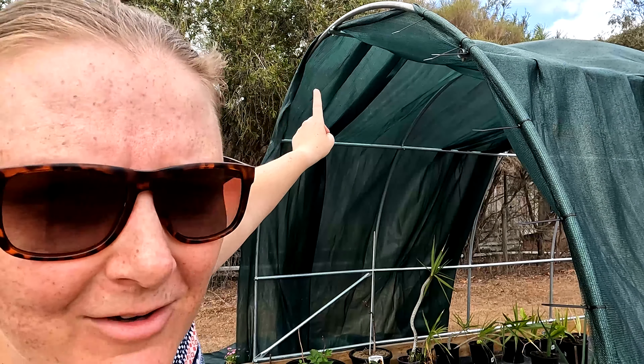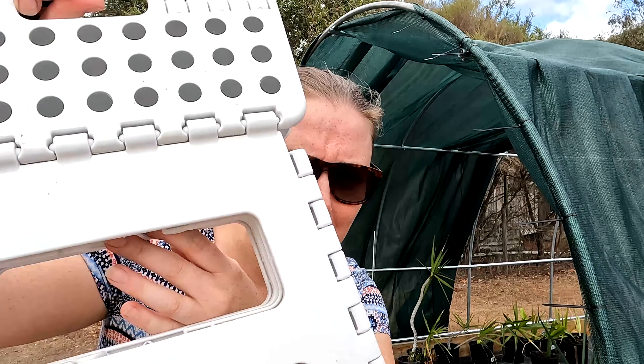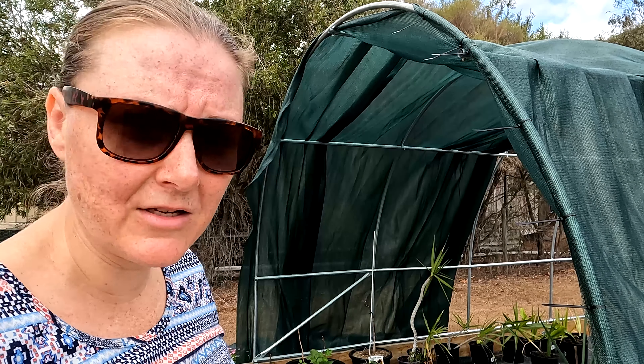I got a bit carried away and started cable tying the entire first tube, but it's probably a good thing to make sure everything stays tight and aligned. However, I can't reach — it's so frustrating. We keep saying we need to get a step ladder and still haven't got one. I've got this little plastic kitchen one and it'll hopefully be enough to let me just reach that top bar.